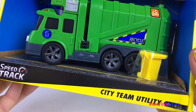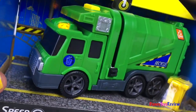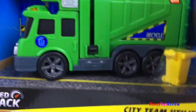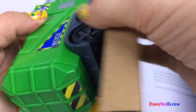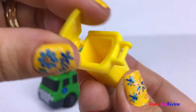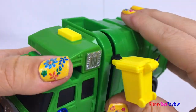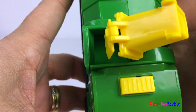Next we have a Speed Track City Team Utility — it's a Recycling Truck! I love that the trash can really opens. It also hooks right up to the recycling truck and can dump right into it!